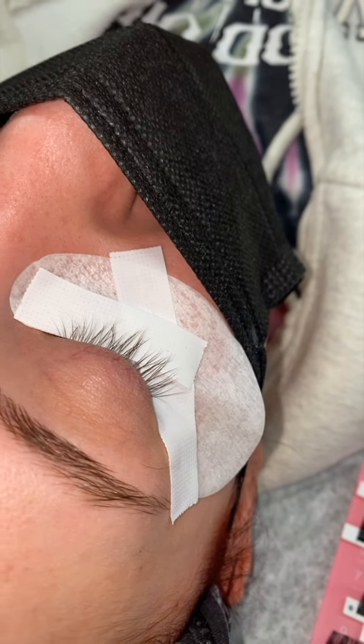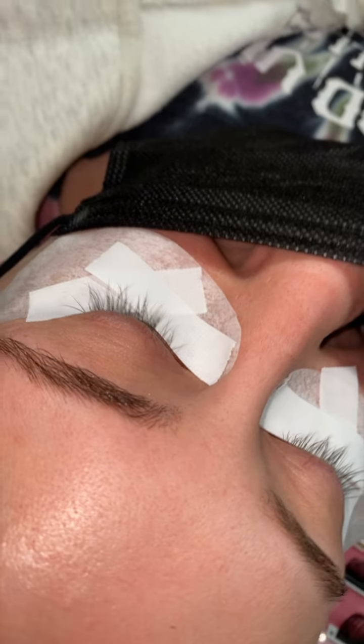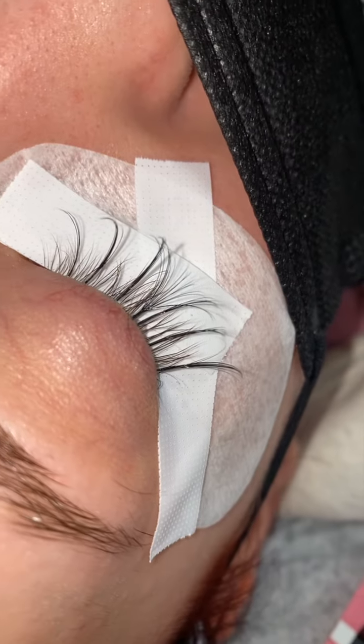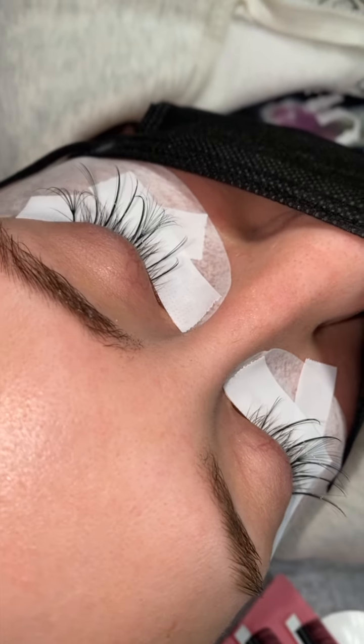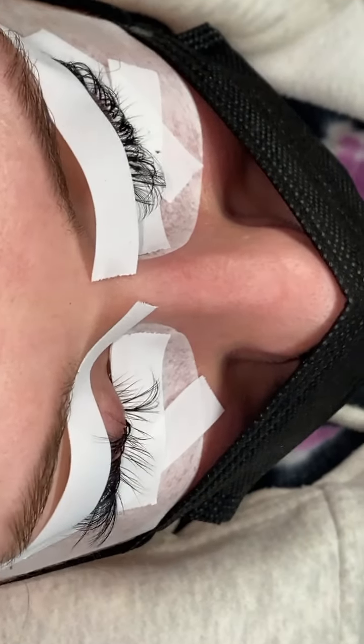Hey guys, it is Jazz Lash here to give you a quick tutorial. This one doesn't have a lot of applying — I just wanted to do a quick talk-through. Make sure your client is laid, make sure the tape is super flat and stretched so that way it doesn't bubble. Then I went and placed my spikes.